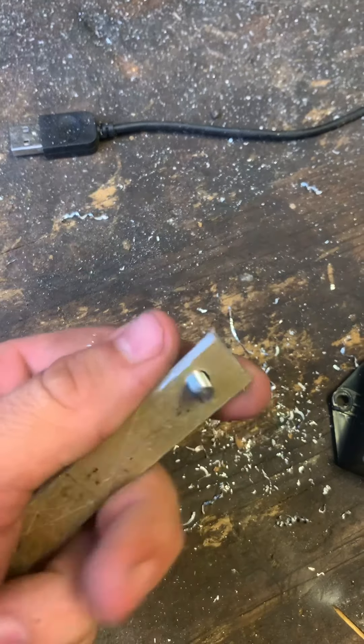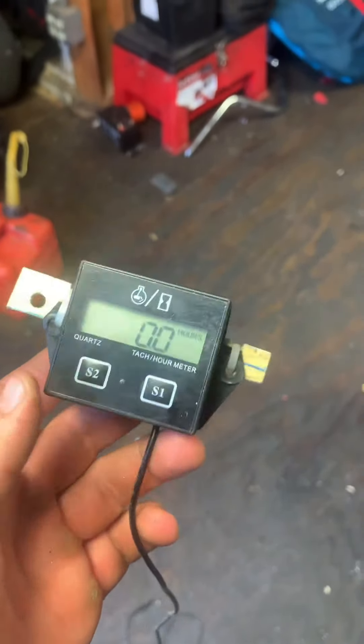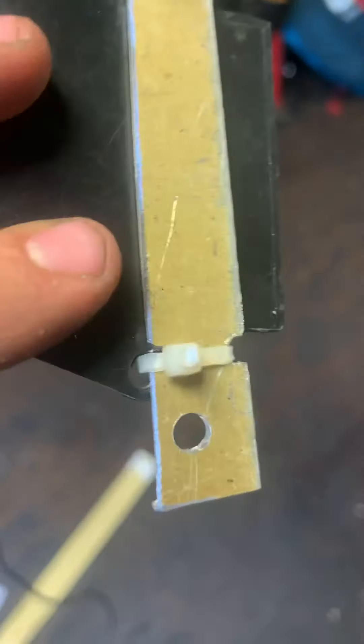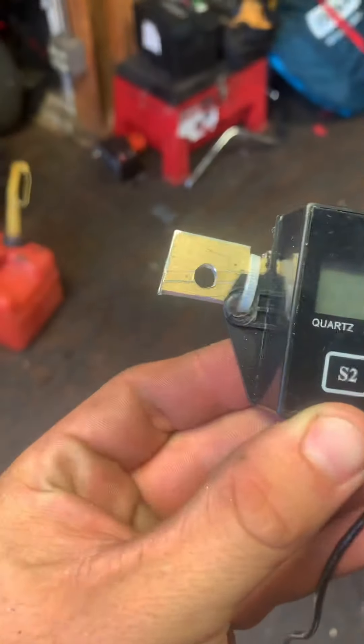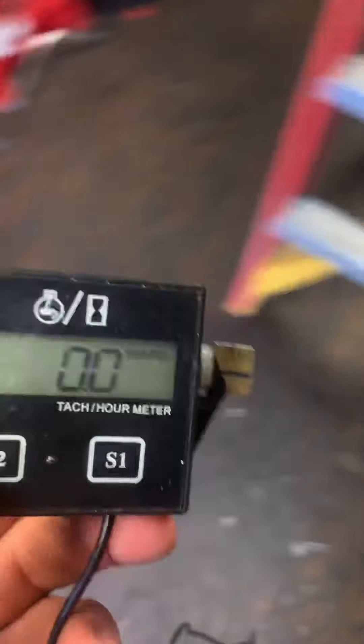Now that we've got our hole drilled and the bolt fits in nicely, we're going to put it on the bike. You cut notches in it — I kind of forgot to record that part — and you put zip ties through the holes. It doesn't look the best but it's going to serve the purpose.